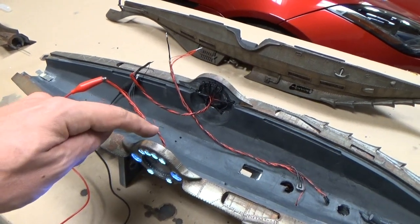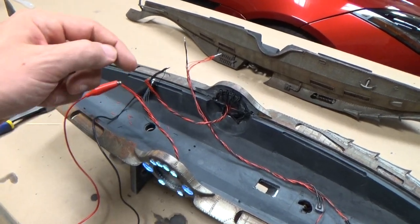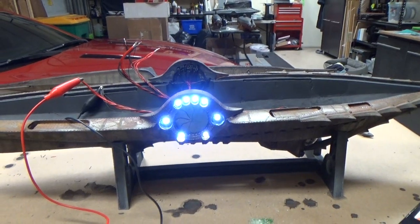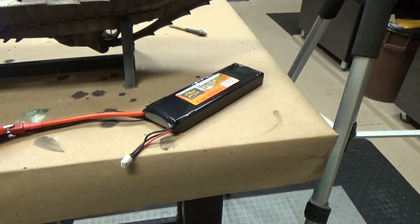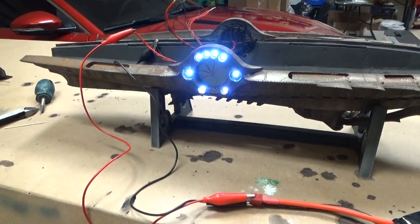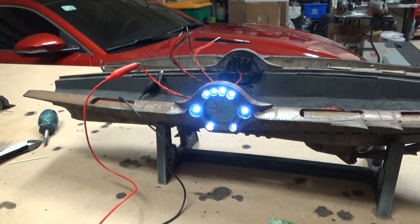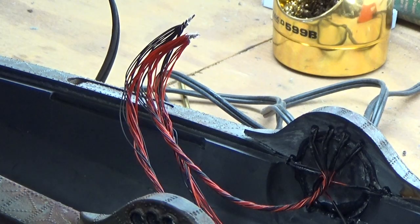I've trimmed all of the wire leads to the same length heading to the back, connected all the positive leads and negative leads for each group together, and now I'm testing the LED lights in each group to make sure they're all functional before I proceed with soldering. I've got a 7-volt battery here, connecting it to each one just to make sure they work. It's actually common when stripping these wires for one of the leads to break off in these big bundles, so you want to test now before you go through all the trouble of soldering.